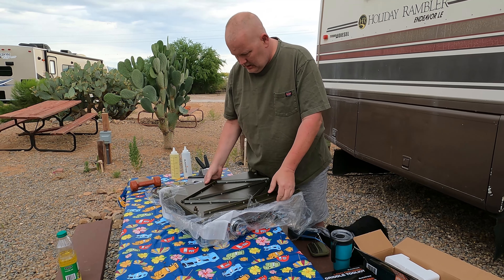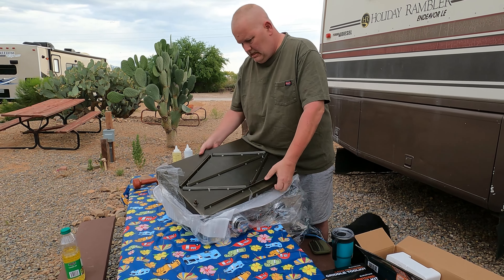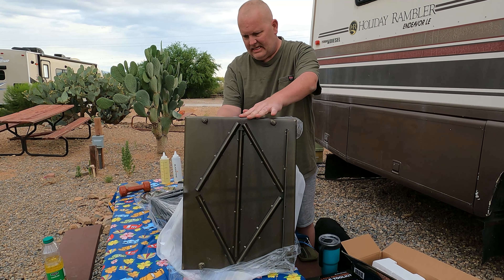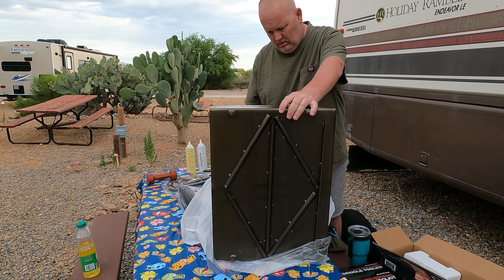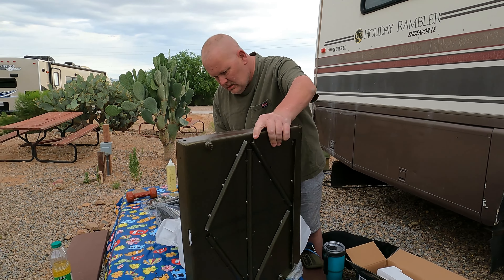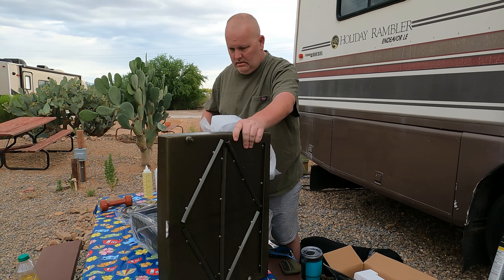This is sticky. It feels sticky? Yeah, it is sticky. I wonder why that is. Well, you tried to pre-season it.